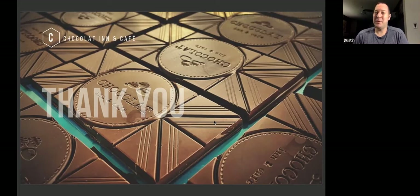My grandmother hand-tempered on the marble slab. I never got to do that with her, which was sad and probably one reason why I don't really know how to hand-temper. It's a really scary thing to try to do, so I don't hand-temper.